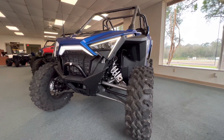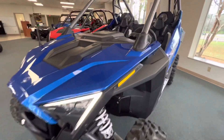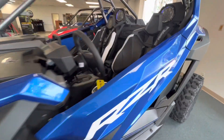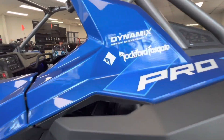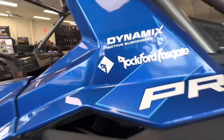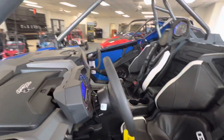Hey guys, welcome to Jackrabbit Offroad in Huntsville, Texas. We're here today to check out a new Pro XP Razor. This one is not only the Dynamics Edition, but the Rockford Fosgate Edition as well. So let's check this out.